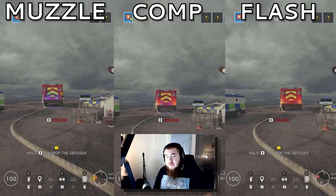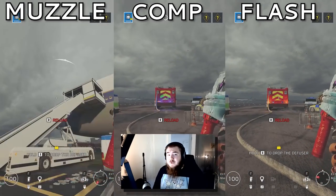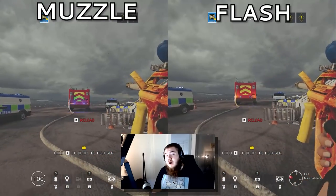For the 556XI on Thermite, muzzle brake. Flash offered really good vertical control, and comp had too much unpredictable recoil. For the F2 on Twitch, muzzle brake. Flash was too all over the place, and comp had too much one-shot recoil. For the AK-12, in my opinion, I do believe that compensator is the best.